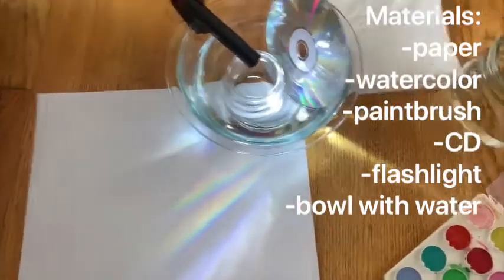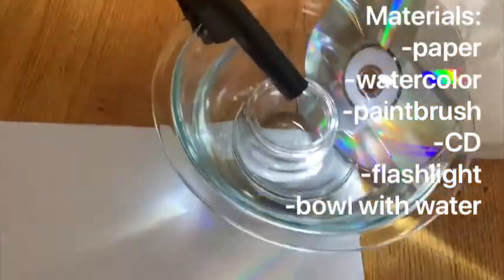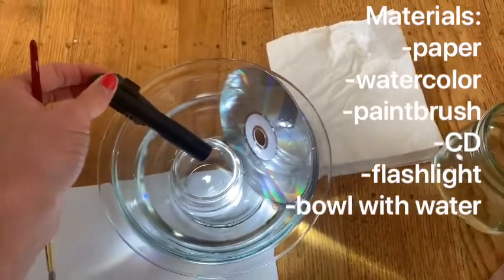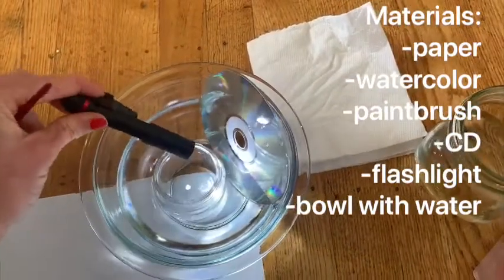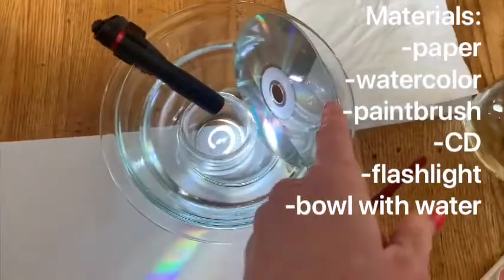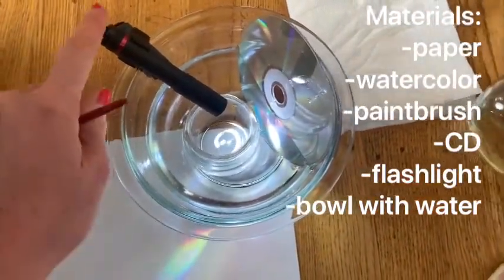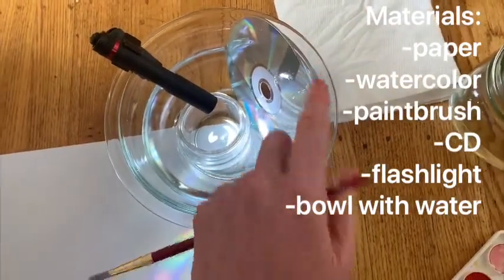And last but not least, you are going to need a bowl, a flashlight, and a CD. You can ask your grown-ups to help you find a flashlight and an old CD.